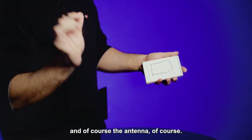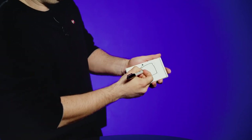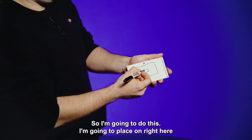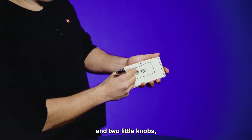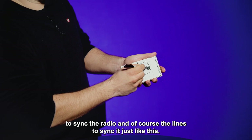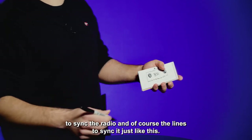And of course, the antenna. So let's do it. And the on and off button. I'm going to place it right here, and two little knobs to sync the radio, and the lines to sync it, just like this.